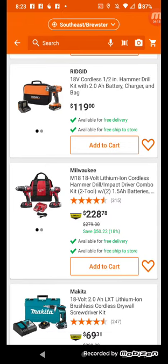$228 clearance — now that's a deal. The Milwaukee M18 — Gen 1 — hammer drill and impact driver combo with two 1.5 amp batteries for $228 on clearance. That's a deal if you want to grab it.